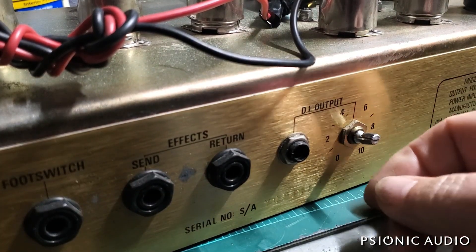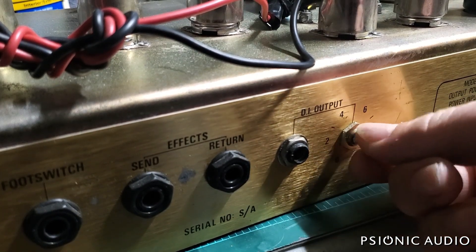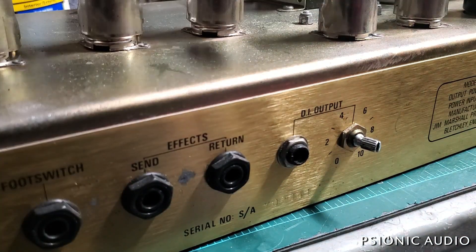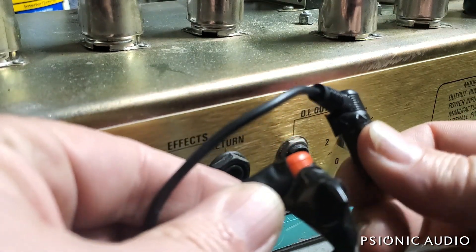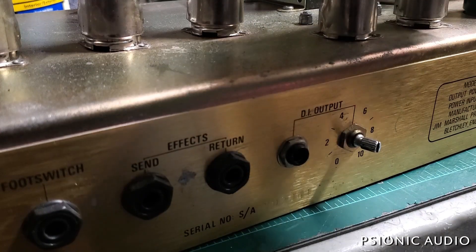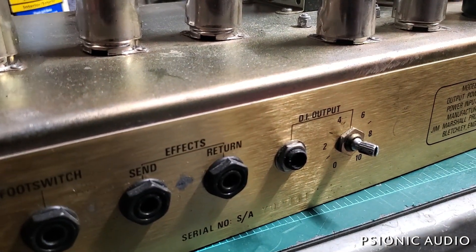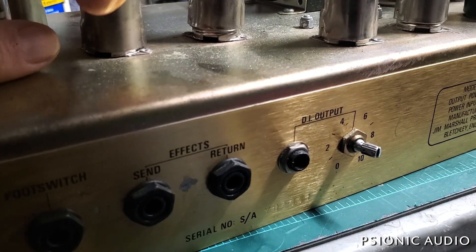The DI output is missing its knob and the shaft is all bent — I'll ask the owner if he wants that repaired, though I doubt he ever uses it. The RCA connections to the reverb tank have been taped off, so he hasn't been using the reverb. I'll call him and see if he cares about that. Let me get the tube shields off for the preamp tube sockets.